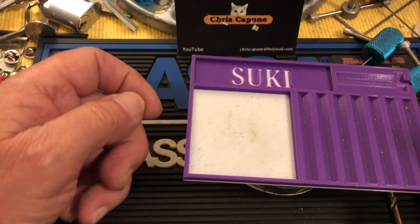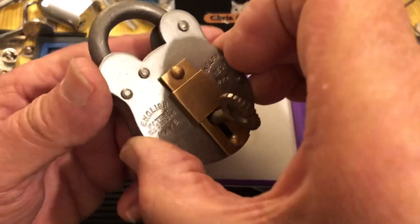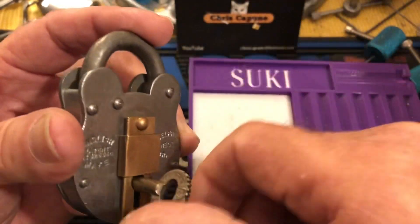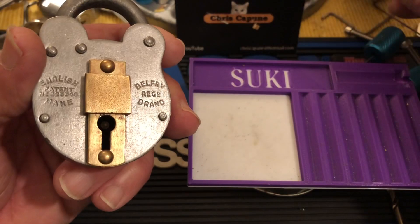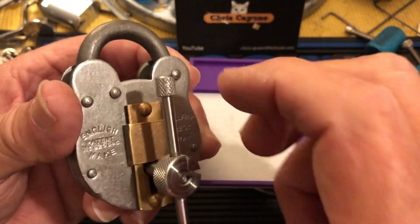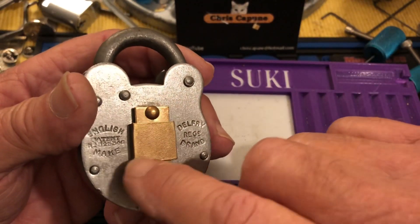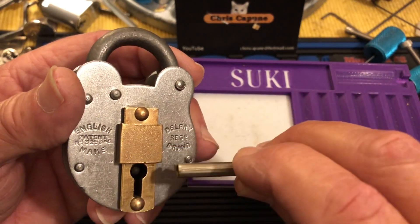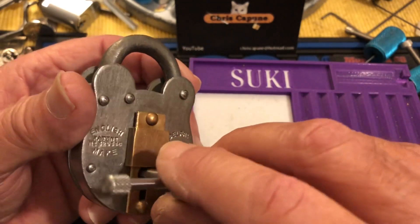Hi there, Chris here. Well, I finally did it. When you're picking lever locks, sometimes you get your wire stuck in there, and it's also possible to get your tensioner stuck in there. The reason is when you put in your tensioner and tension your lock, what you're tensioning off is the bolt, and the bolt is shaped kind of going up and down with a little notch.